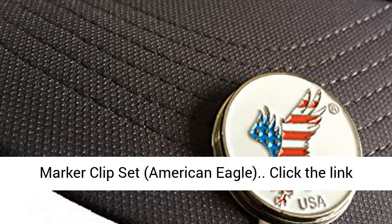Click the link in the description to get this product today at the best price.